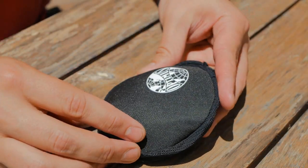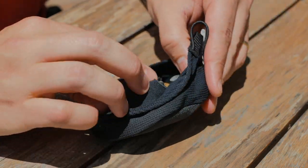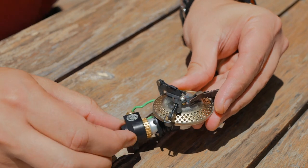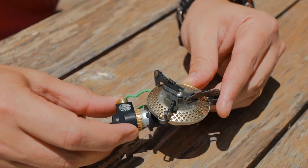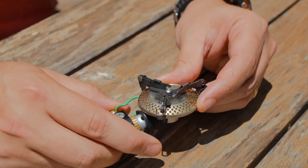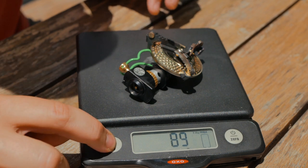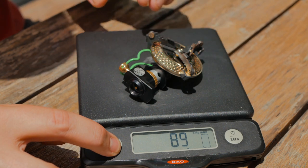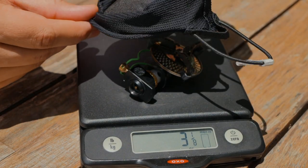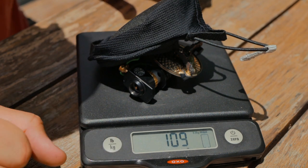So this is the Optimus Crux stove. It comes in this nice little pouch. This is the stove itself. It weighs 2.9 ounces, or 83 grams — that's its claimed weight. Let's see what it actually weighs: 3 and 1/8 ounces, or 89 grams, so a little bit heavier than the claimed weight. With the case, we're looking at 3 and 7/8 ounces, or 109 grams.